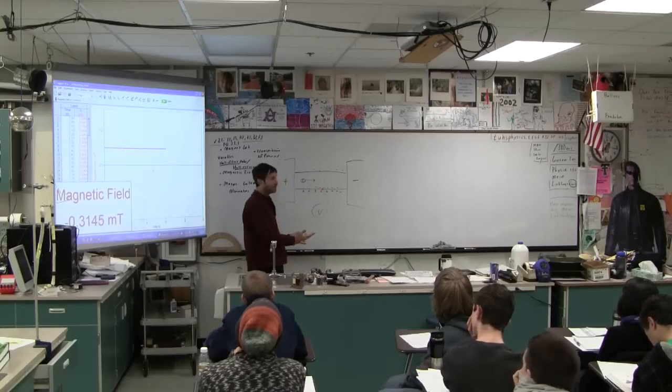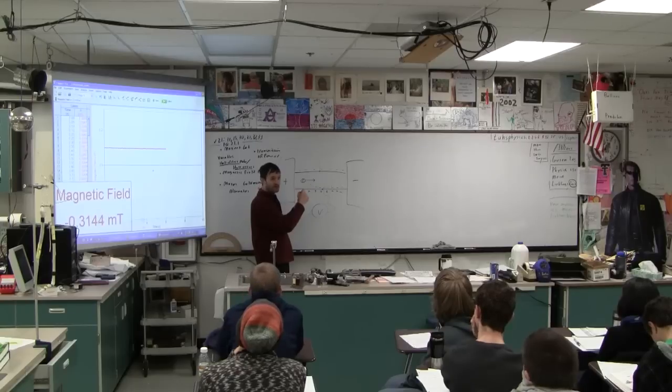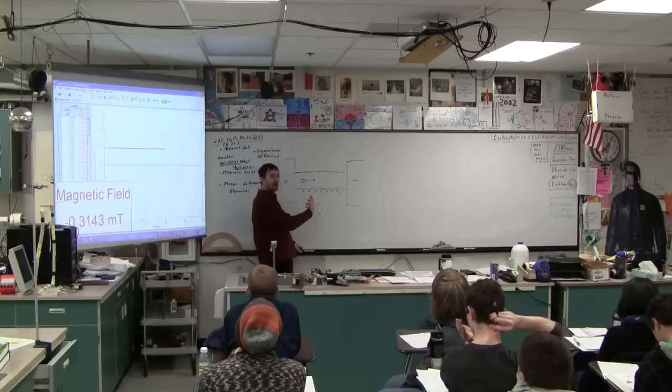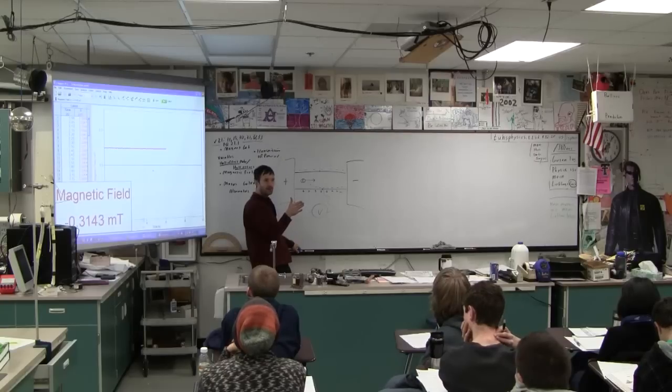Now, it's kind of a cool thing, because if the magnetic field were the other way, what would happen to the Hall effect voltage? Wouldn't it flip the other way? If we flip the magnetic field so it's into the page, now the positive charge is pushed up the board. So Hall effect probes not only give you how big the magnetic field is, they give you the direction — at least relative to that plane that you put it in.